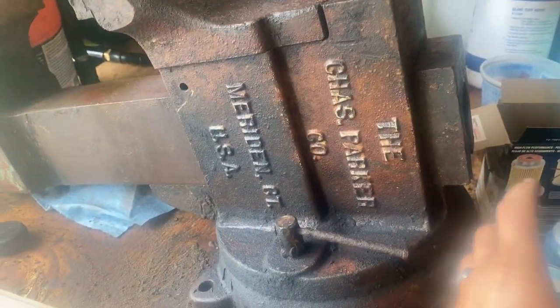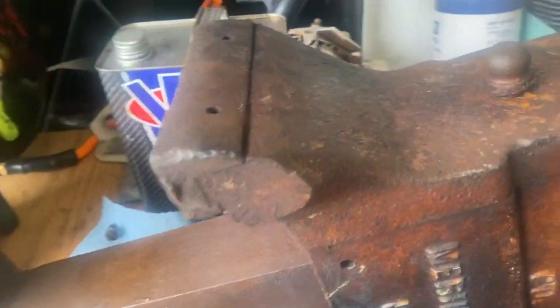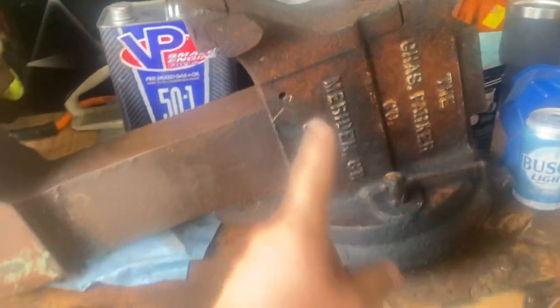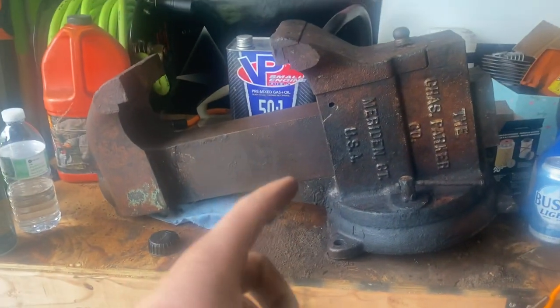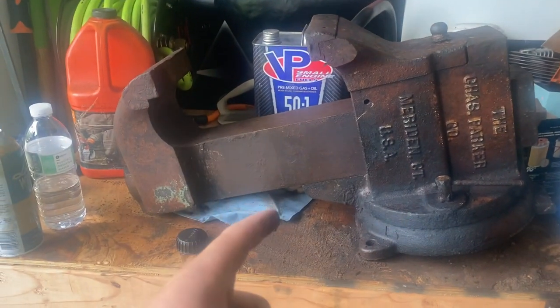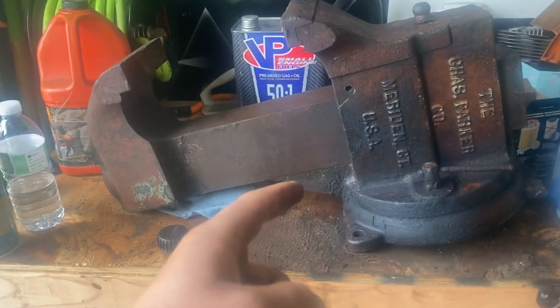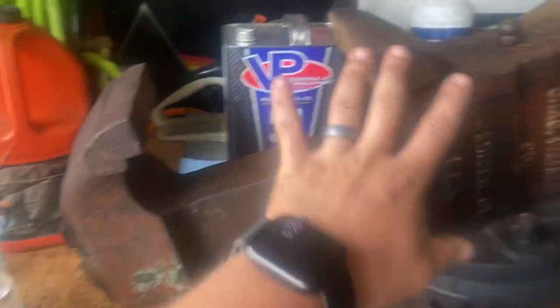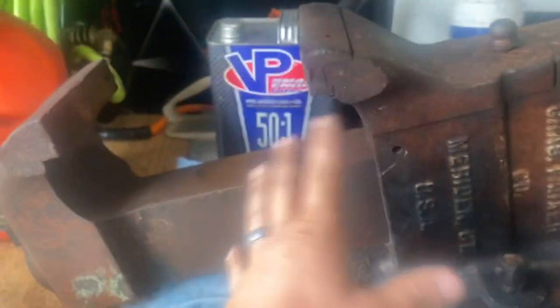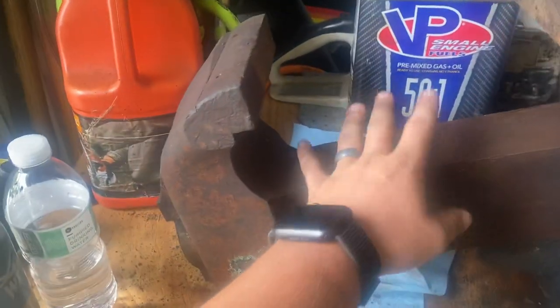That is a Parker model 186A — I think, or 184A. It's one of the biggest vises Parker ever made. Monster weighs 174 pounds. I'm gonna do a restoration video on that because it's awesome — just trying to get it to free up and move.